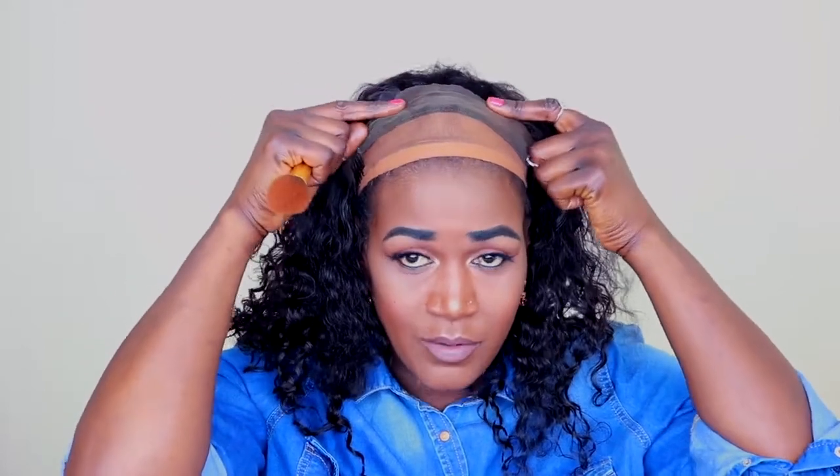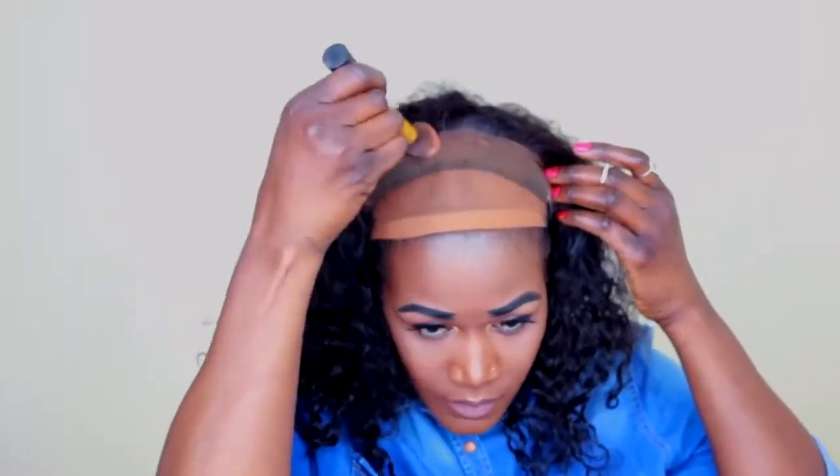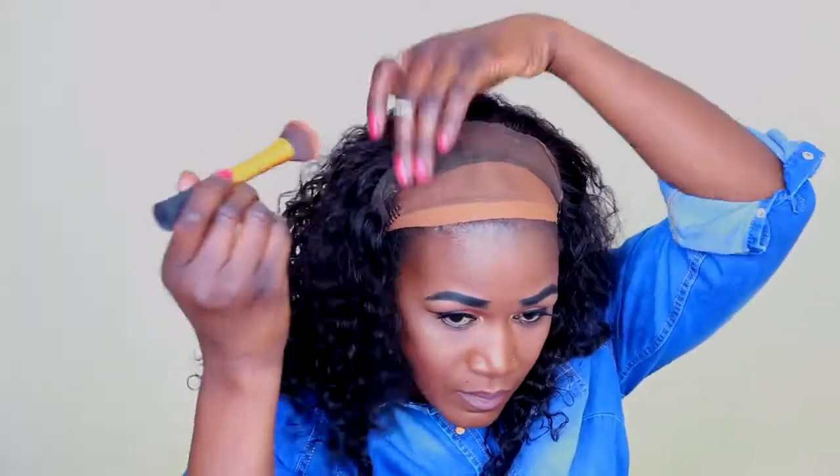I'm just going to go ahead and trim off this excess lace and I'll be right back. Alright, I've finished trimming off the excess lace. Now I'm just going to add my pressed powder. That looks much better. I'm using the combs on the sides to snag it on, just like that.